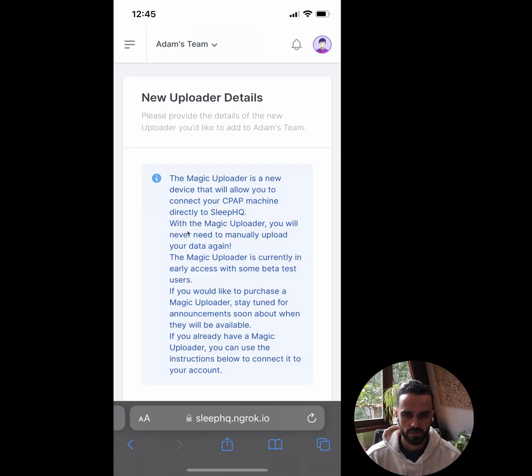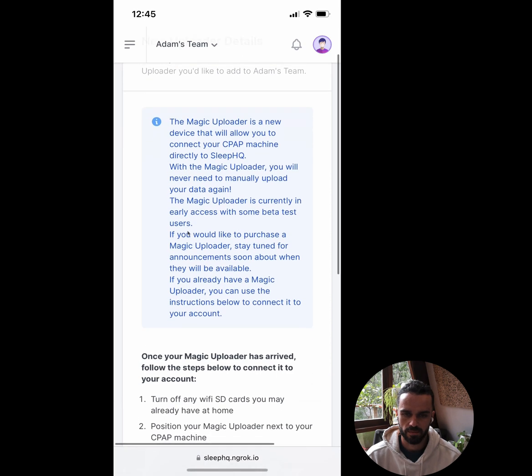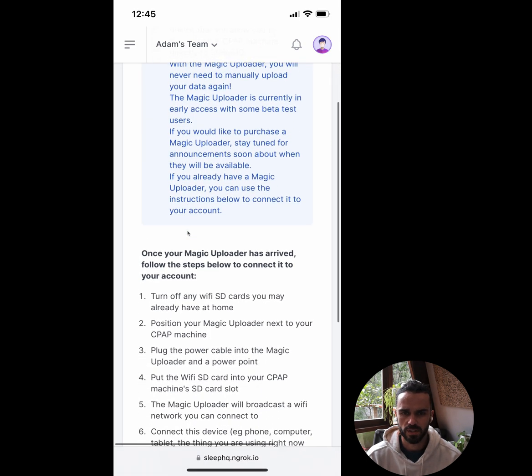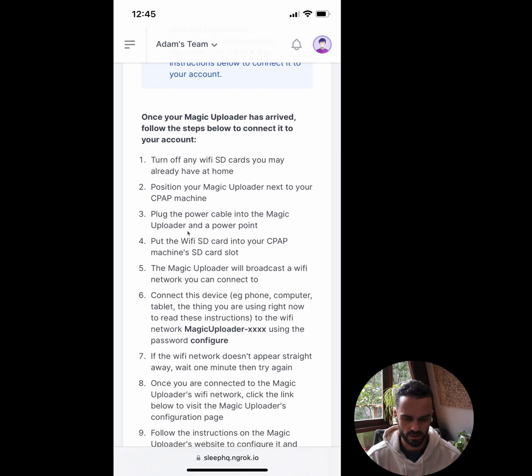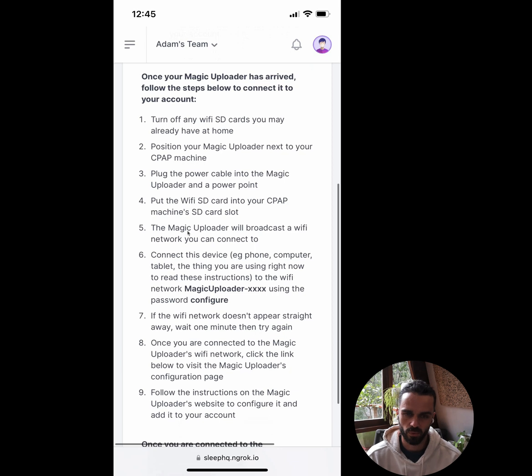It gives me a whole lot of instructions on how to connect up the Magic Uploader. Basically on this screen we've got all of the instructions that I'm running through in this video. So if you need a reminder as you're doing it, or you prefer to just read the instructions, everything is there — you can read through these instructions or watch this video.